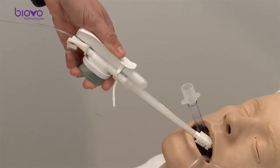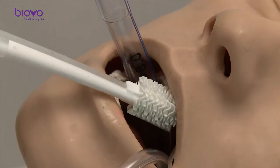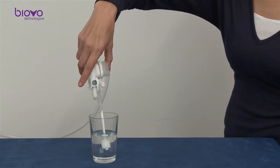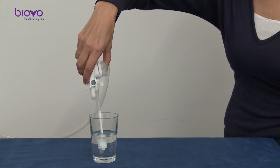To eject fluids, press gently with your thumb. Suction is controlled with your finger. When done brushing, rinse to clear the suction line.